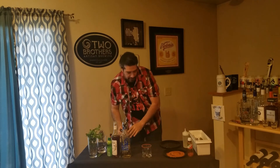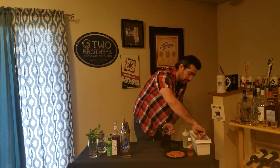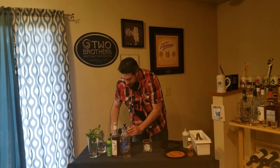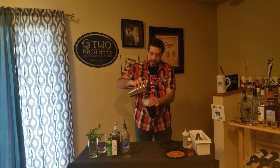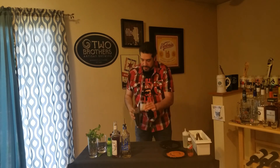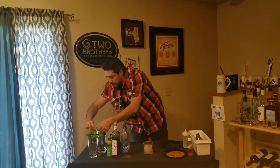Cover it up, give it a little smile, and shake. We're gonna get some ice into our glass — one of our nice big cubes — and then we're gonna go ahead and strain that in.